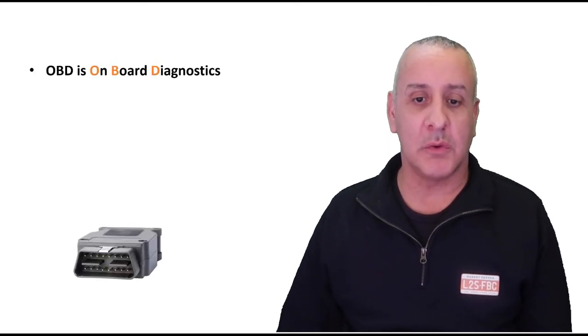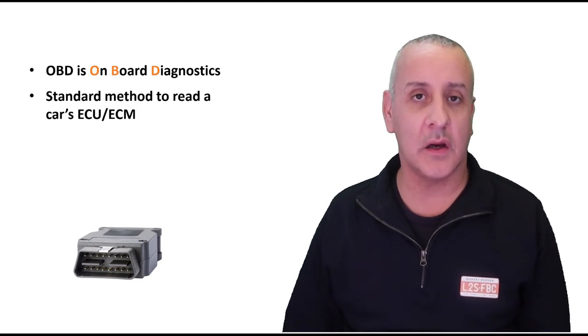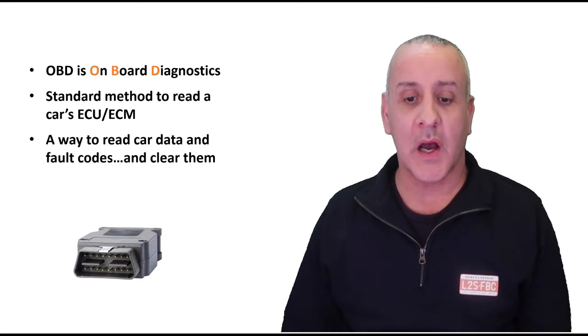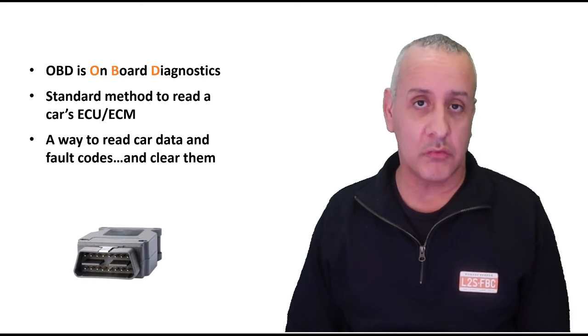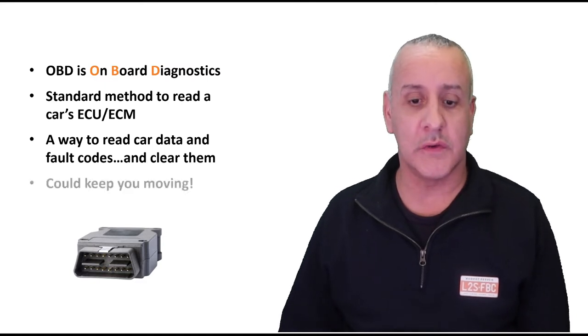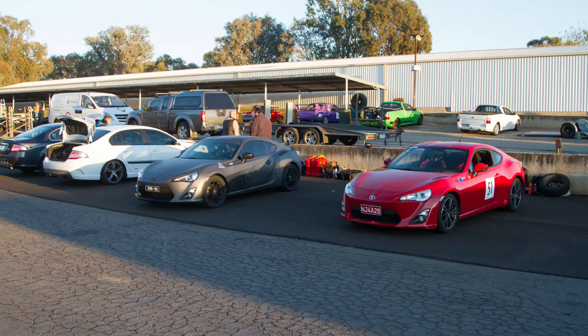So what actually is OBD? It stands for onboard diagnostics and it's a standard method to read a car's ECU — electronic control unit, engine control unit, or electronic engine control module — and it's standardized by the SAE. You can read the car's fault codes, potentially clear them, and even if you don't clear them you can figure out what they are, diagnose your vehicle, and that could make the difference between being able to continue a trip or get back on a race track.